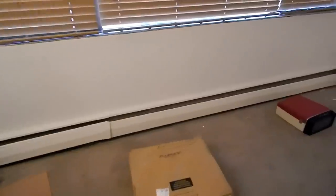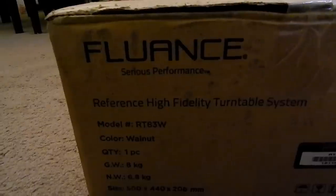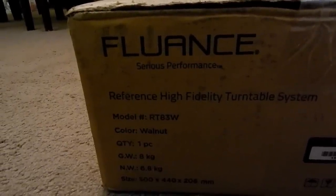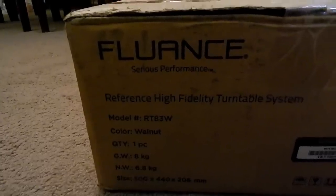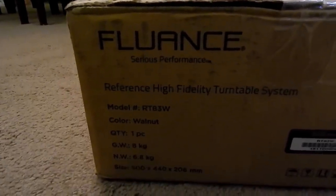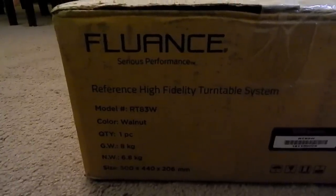It's a new model that just came on the market recently, made by a company called Fluance. This is the Fluance RT83. It uses a walnut finish on MDF boards — solid MDF. It's a pretty heavy turntable. It is belt drive, but a very good belt drive, and we'll delve into that once we take it out of the box here.